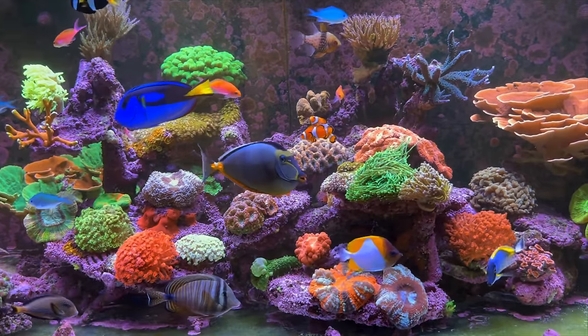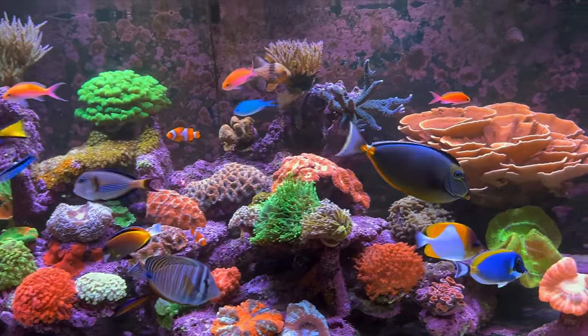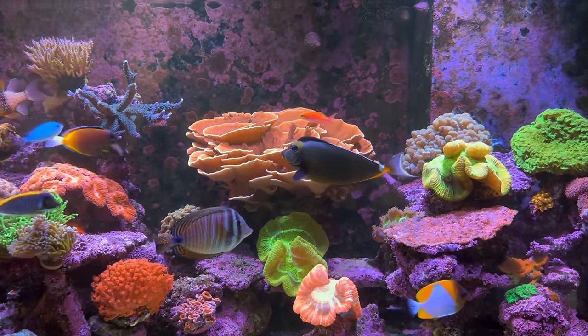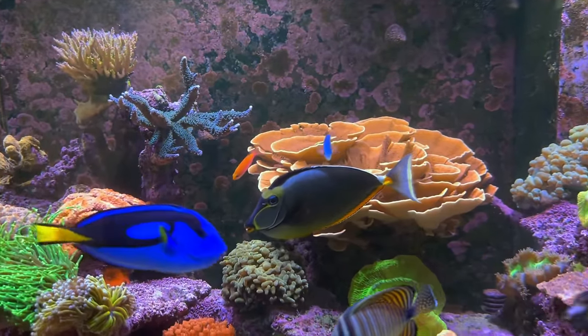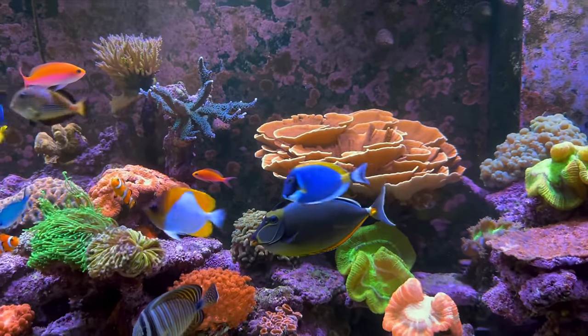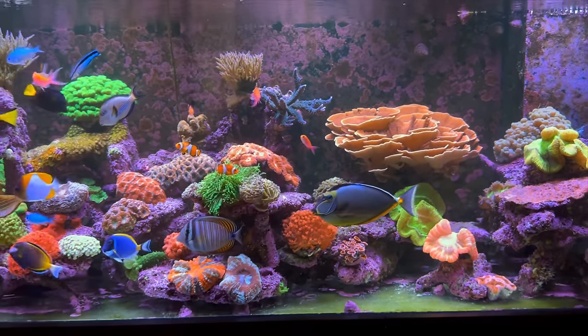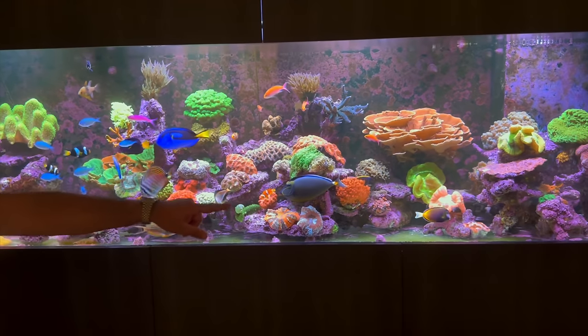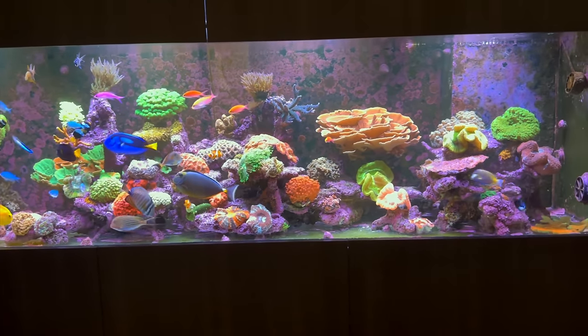That large lipstick tang is a recent addition — beautiful fish. I love the barbs on it; it looks quite ferocious but it's pretty tame. Such a presence. It's got two barbs on one side and one on the other — I think one must have broken off at some point.